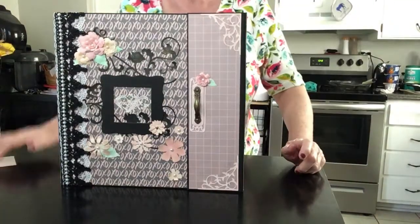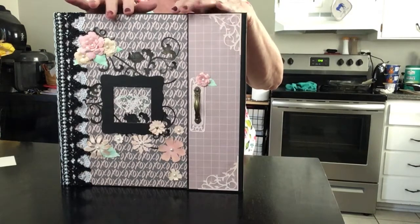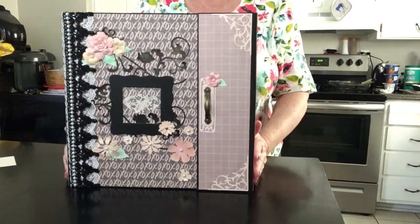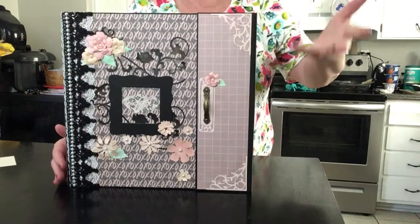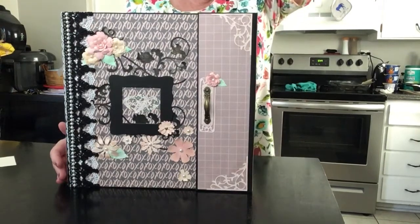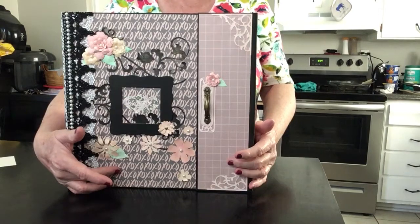Hello everyone, this is Judy coming to you from my scrapbook loft. I'm here to do a review of a book that I made about three years ago. When I did my craft room tour in January, Miss Martha saw this book on the shelf and wanted me to show a preview of it, and I'm just now getting around to doing it. Hi Martha, I'm sorry it took me so long! Anyway, here I am. This is the Paper Studio paper and it's called XOXO.